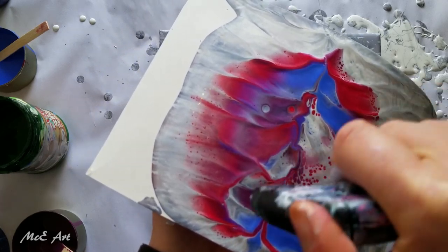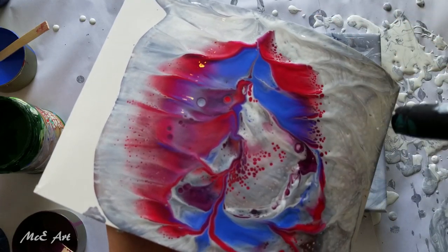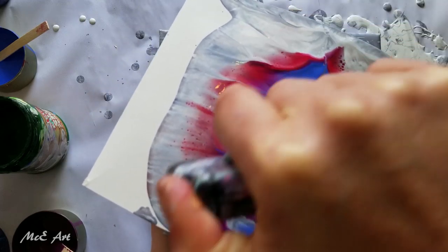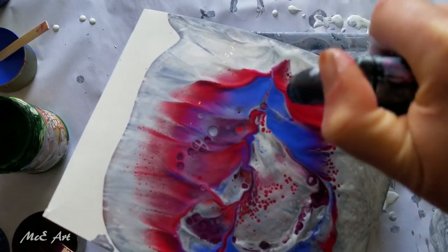The purple has definitely got silicon in it, I know that. And the blue — cobalt mixed with iridescent medium — we're getting cells coming up.